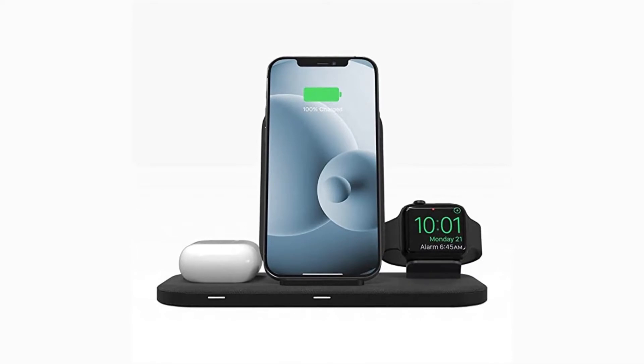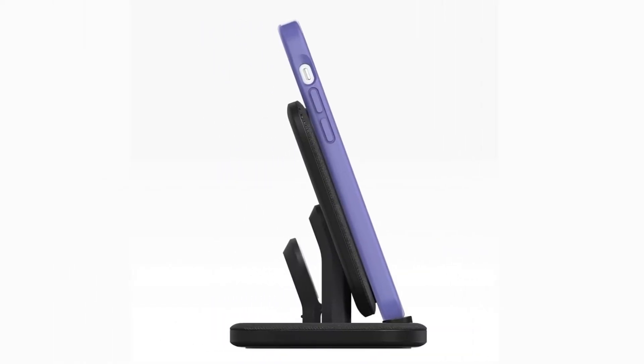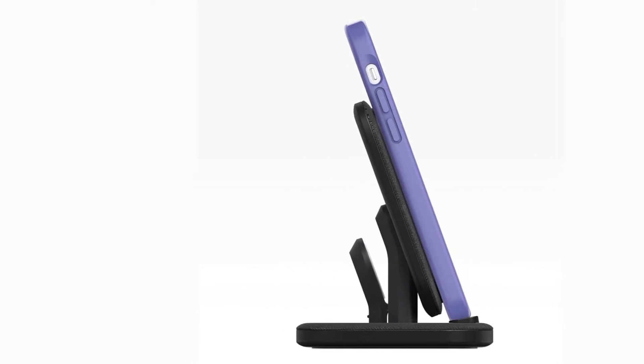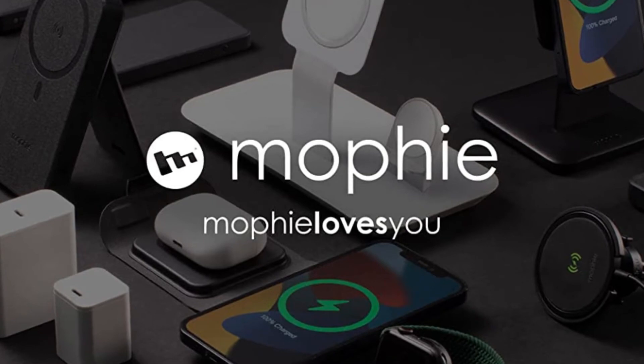Some customer reviews mention charging issues, but Mophie says a firmware update fixed this. If you bought it before the update, you can reach out to Mophie's customer support team for a replacement. Made for iPhones and Apple devices.